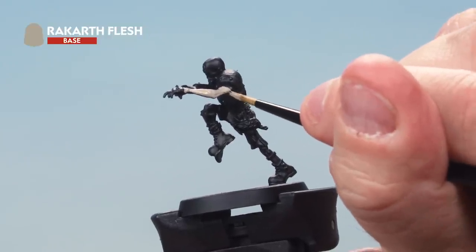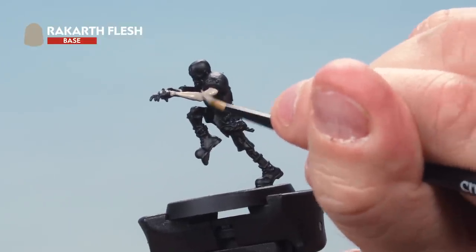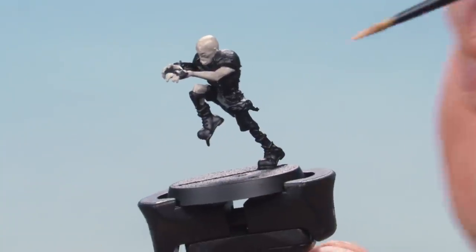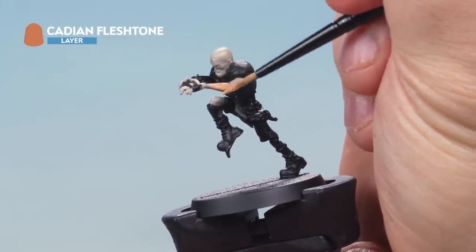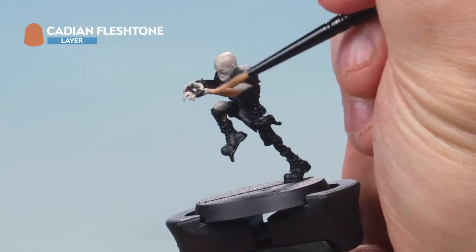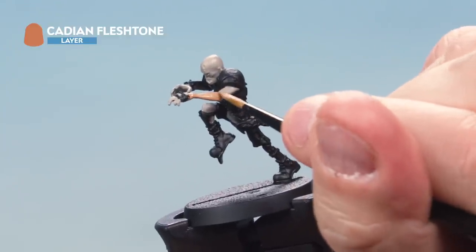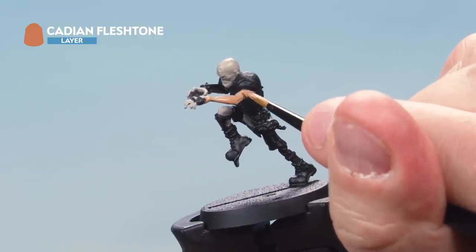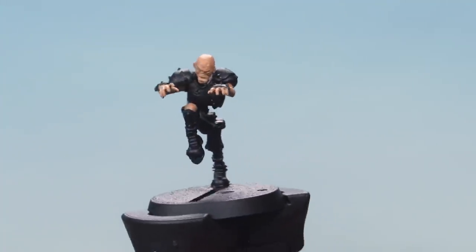As you're applying your base coat, try to be as neat as you possibly can, but at this stage don't worry if you make a mistake — you can always go back later and paint over it. Then over the top we're applying a base coat of Cadian Fleshtone all over the skin, again thinned down with a touch of water. The reason we put Rakarth Flesh on first was to make sure this colour would be nice and solid over a black undercoat. There we go — that's a nice solid base coat on our zombie's flesh.